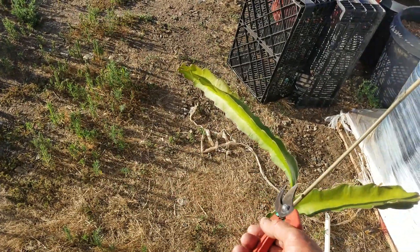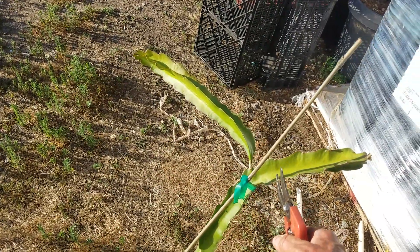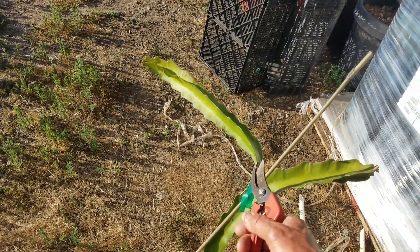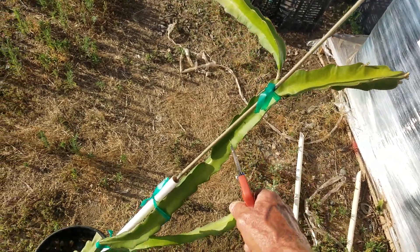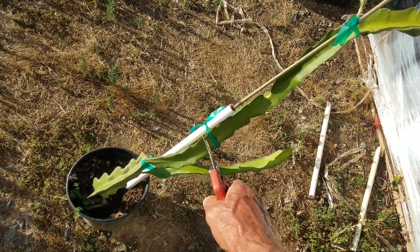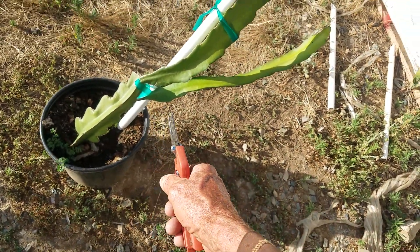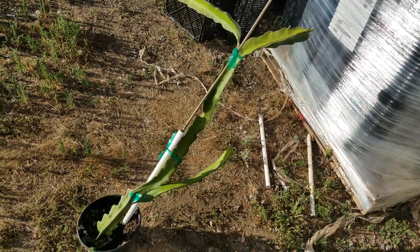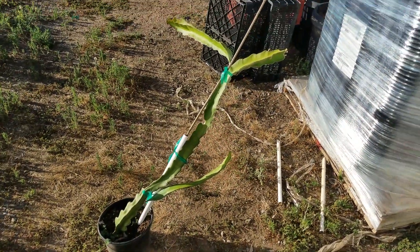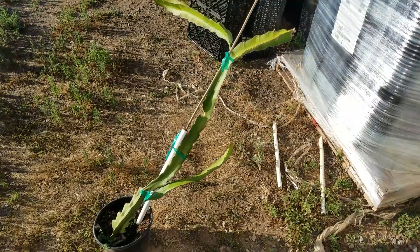What I'm ultimately going to do is take scion wood starting here — this shoot I'll actually root, so I'll cut that separately and root that. I'll take a scion wood piece here, and another here, and another here, and so on. Then I'll allow this bottom shoot to train up as the new plant — that'll be my new mother plant.